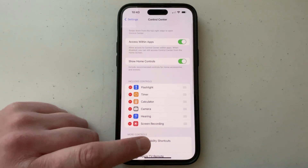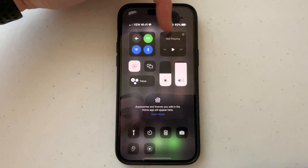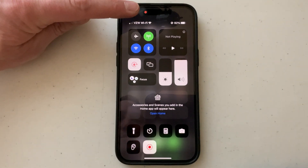So now we're going to close out of this page. Then what you can do is swipe down from the top right to open your Control Center. Down here at the bottom where my finger is, you will have the feature right here. All you have to do is tap that.